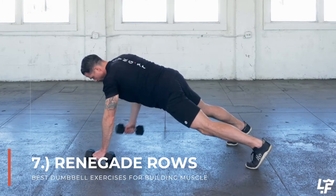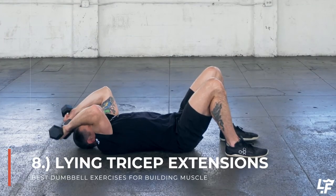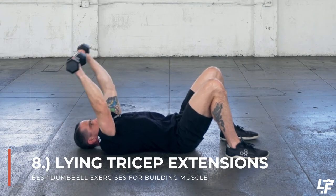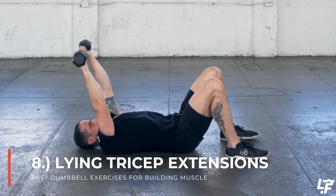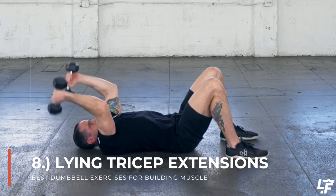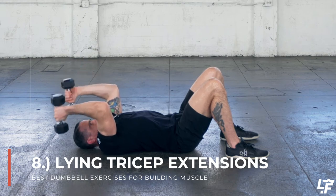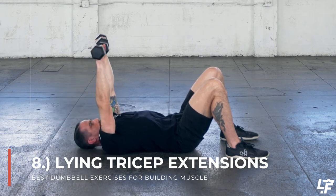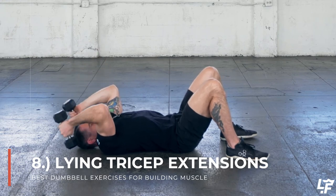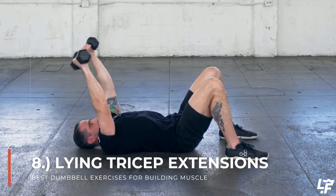With the lying tricep extension it's very much like a skull crusher — you're lying on your back pressing the dumbbells all the way up over your chest like you just finished a bench press, and then bending at the elbow dropping those dumbbells down towards your face in a controlled fashion, then pressing them back up. It's a little bit easier to do with a neutral grip with the dumbbells pressed together, and a little bit harder with the palms facing up towards the ceiling with the dumbbells separated.